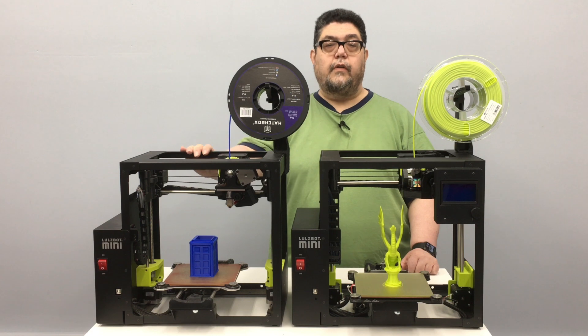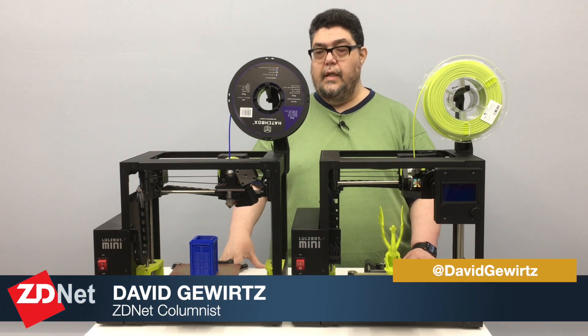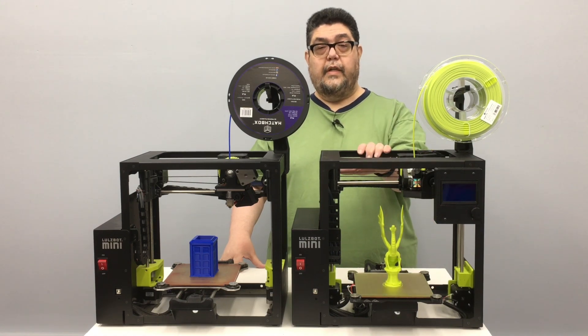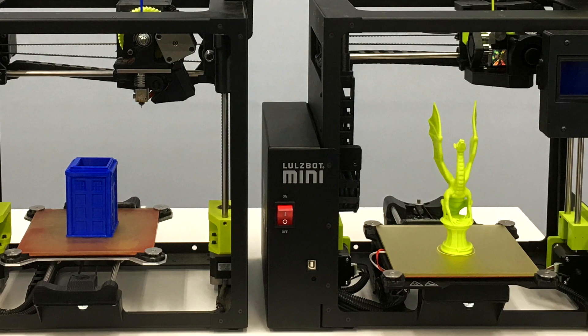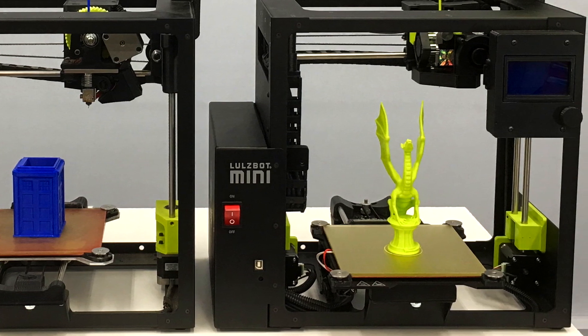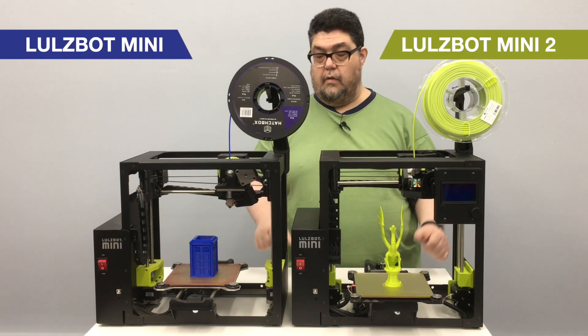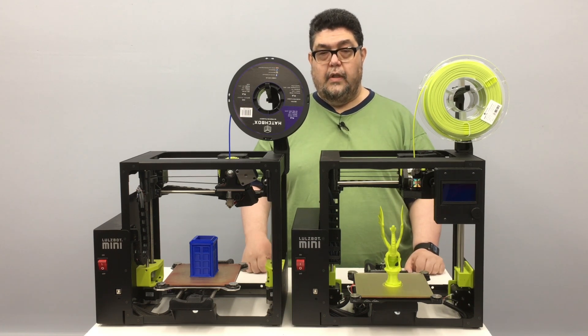I think it's fair to say that the Lulzbot Mini is one of my very favorite 3D printers. It is rock-solid reliable, it has a strong steel frame, and it almost never fails a print. So when the Lulzbot Mini 2 came out I was really excited to take a look at it. What I'm really happy about is that the formula that makes the Lulzbot Mini so successful hasn't changed. It still has the same solid rigid frame and the same general mechanism, but many of the parts have been redesigned to make it even more robust.